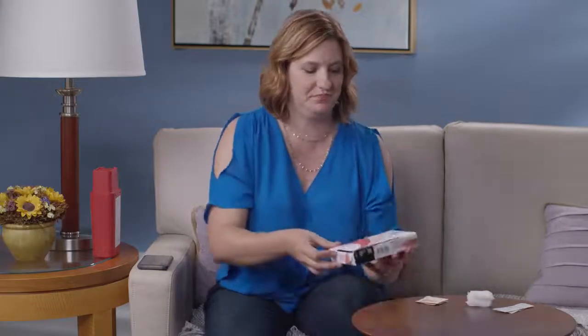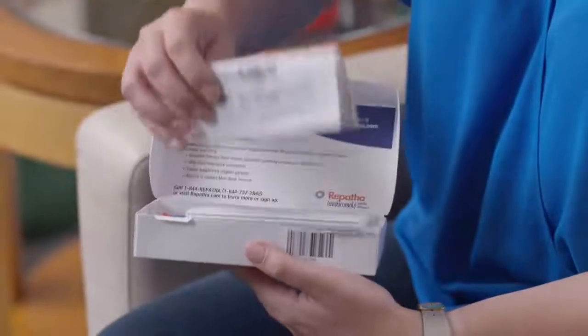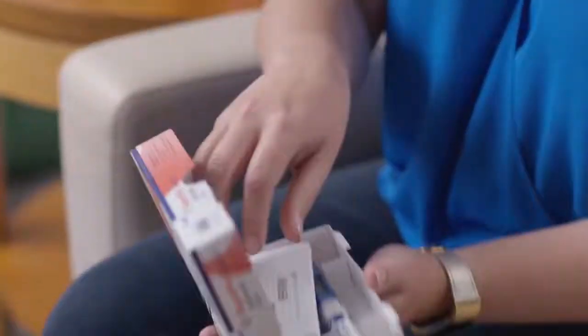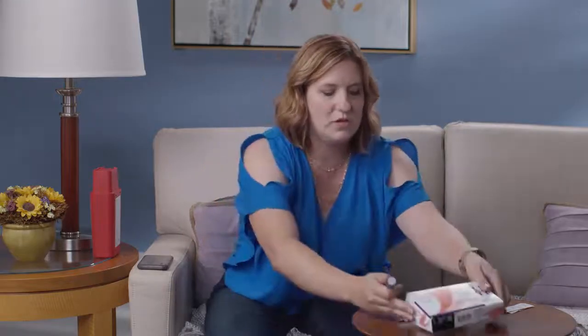Now let me show you the auto-injector. When you open the carton, you'll find that there are instructions for use right inside. You can refer to these, but today I'm going to show you. Once you remove the injector from the carton, take a look at it.